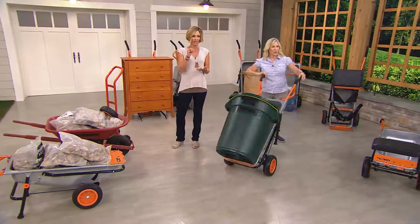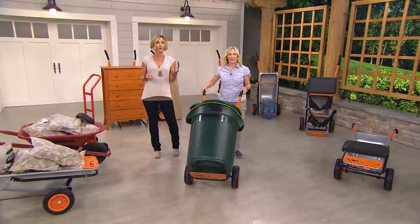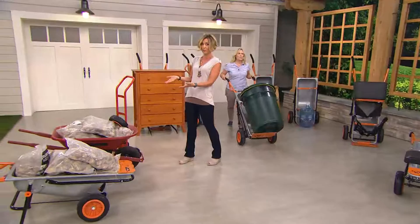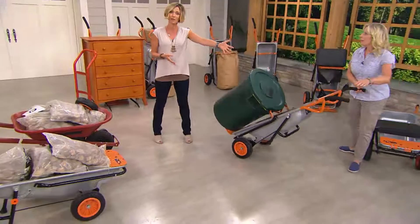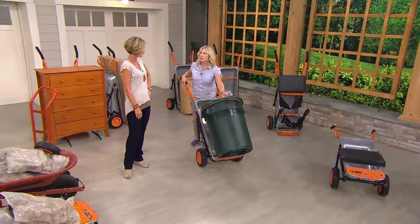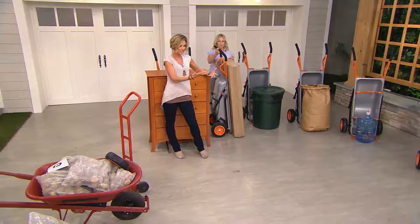This is also one of those things that saves you from injury. I had a friend, Becky, who threw out her back doing something simple — when you get to a certain age you can throw it out just by breathing. She was out for a month, not moving, not lifting her kids. Anyone can easily throw their back out using a traditional wheelbarrow. I have a 100-foot driveway and my trash cans don't have wheels — I just put them on the dolly and roll them to the street without hurting myself.